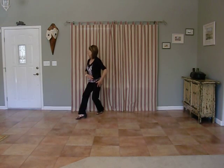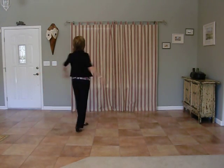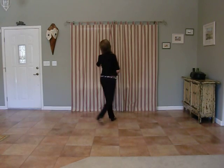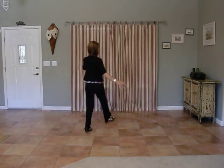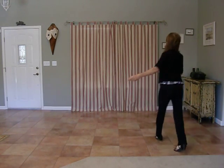One, two, three, four, chasse. Cross, quarter, forward, forward, half with a balance. A couple twinkles: one, two, three, four, five, six, and one, two, three, four, five, six. And we begin again. No tags or restarts in this one.